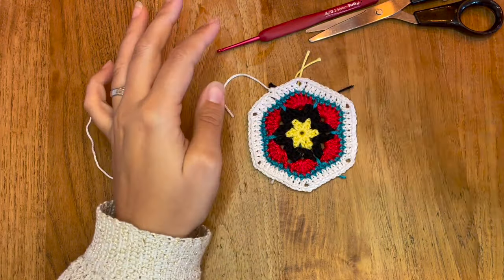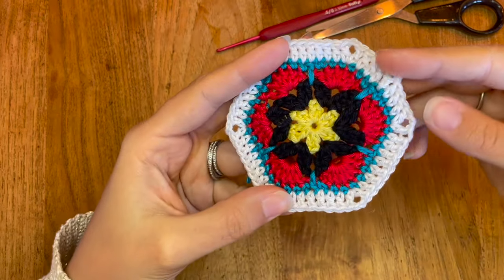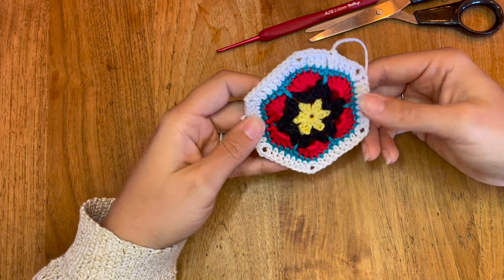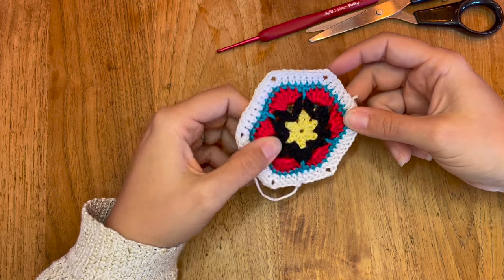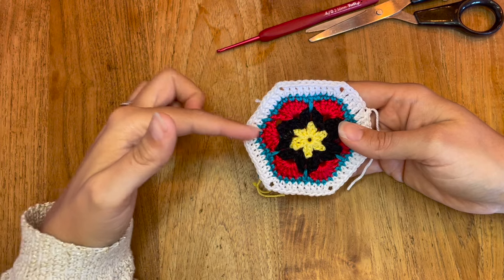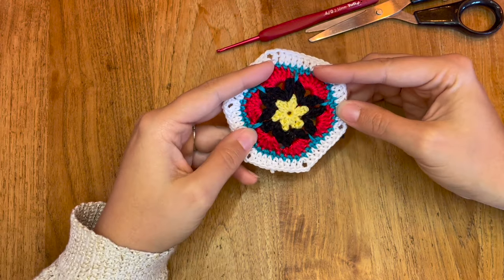Nous avons terminé cette hexagone. Elle est très simple à faire et très jolie. À vous de varier les couleurs et de faire celle qui vous correspond. J'espère que ce tutoriel vous aura plu. Si c'est le cas, n'hésitez pas à liker, vous abonner et mettre un petit commentaire. N'hésitez pas également à faire un petit tour sur notre Instagram Les Petites Bouilles, où je mettrai des photos de cette hexagone et des projets que je vais réaliser, notamment un sac. Je vous dis à très vite pour un prochain tutoriel.